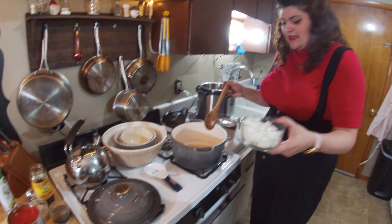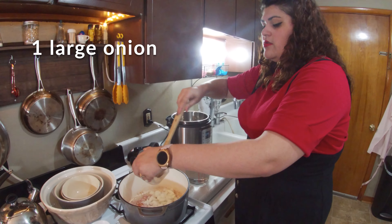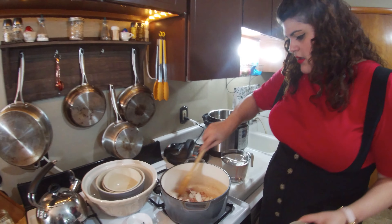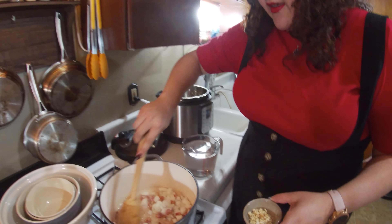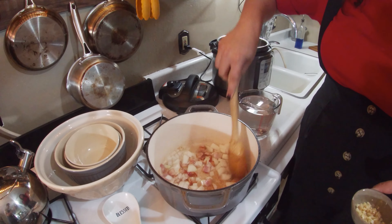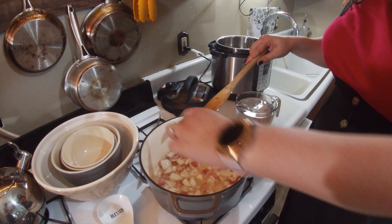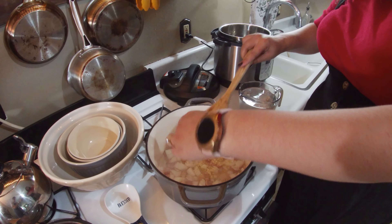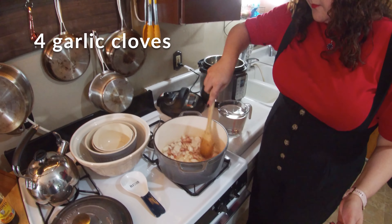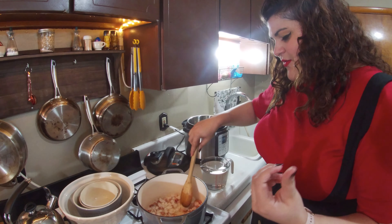Now we're going to add in some onions — that's two small chopped onions, or you could do one large. We're going to use the fat from the bacon as our cooking fat, so we don't need to add any extra oil or butter. We're also going to add in four chopped garlic cloves, and it already smells good.